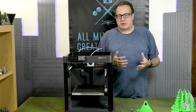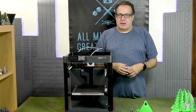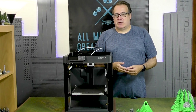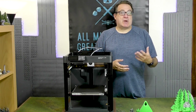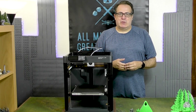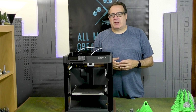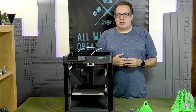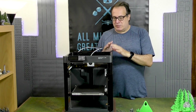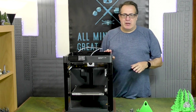Hey everyone, John here, All Miniatures Great and Small. Today we're continuing our adventures in 3D printing. If you've been following the channel over the last few years, I dipped my toe into 3D printing with resin, printing many miniatures originally with the Elegoo Mars 2 and then upgrading to an Elegoo Saturn 8K. But I thought it was time to check out filament printers, and after seeing several favorable reviews I decided to dive in with the Bambu P1P filament printer.